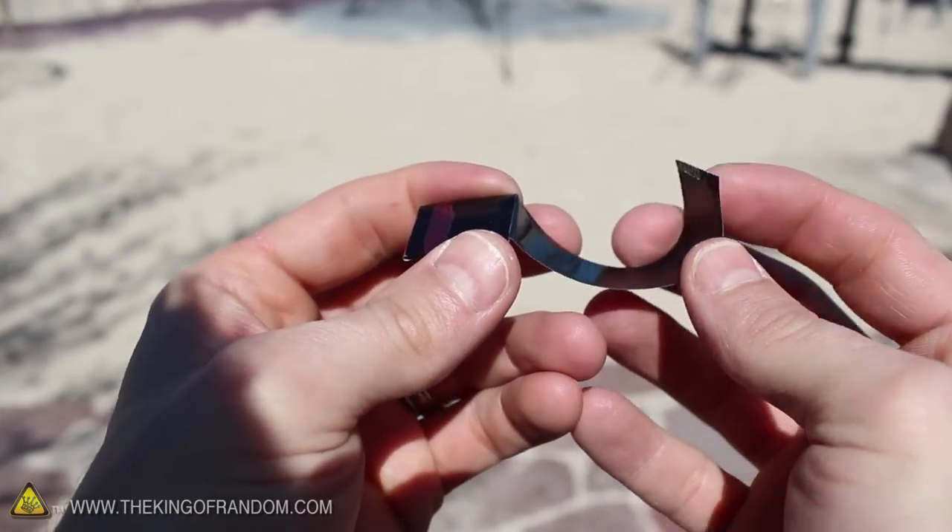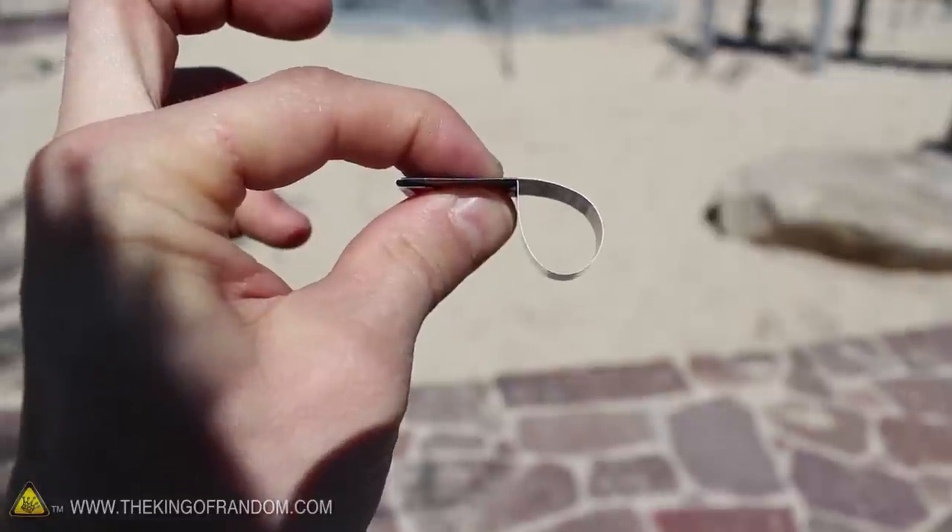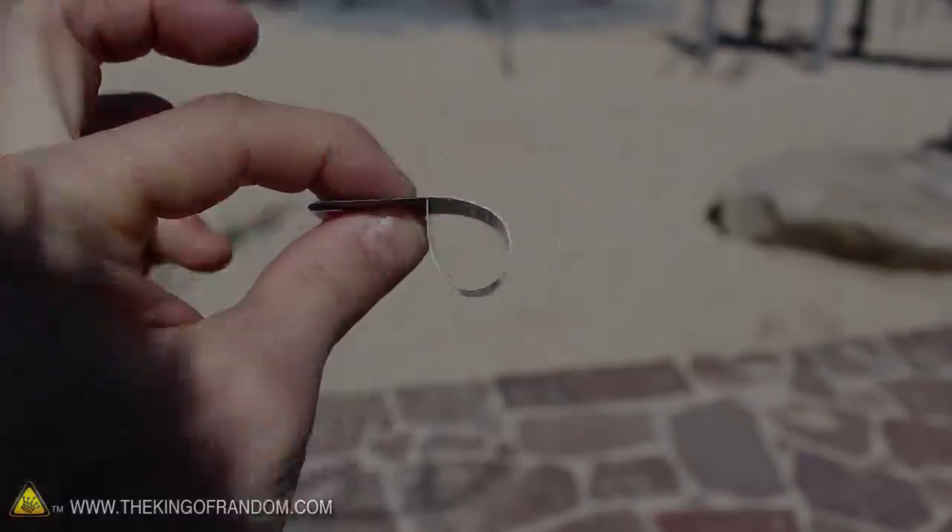Now let's grab the other end of the strip and push it back through the mouthpiece, being careful not to bend it. You'll see what we're going to do with this in just a minute.